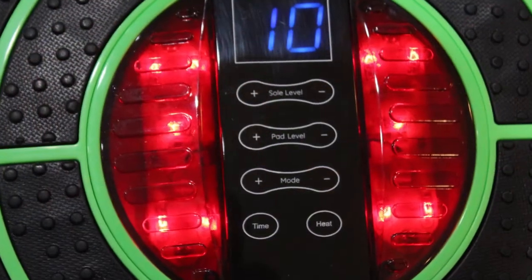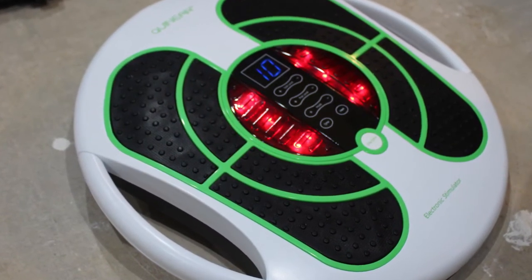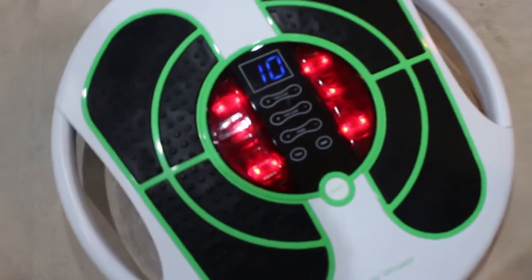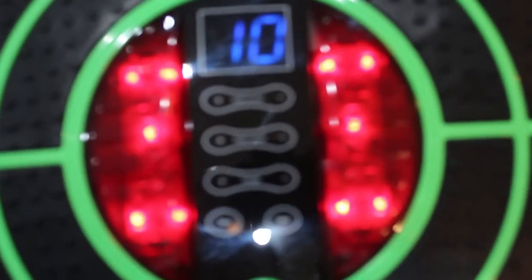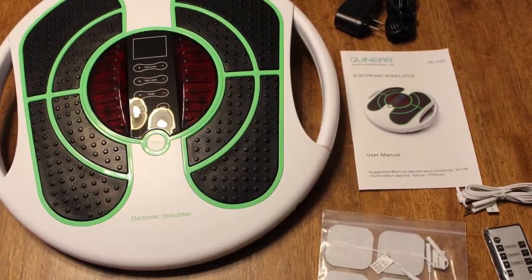This is really what you're paying for when you get this. If you want one, it's the Quinear electronic stimulator, but you'll find it if you search for foot massager, EMS, or TENS. It's on Amazon, so I'll put a link in the description below and you can pick one up. All right, thanks. Bye.